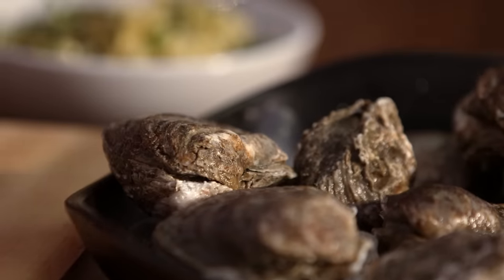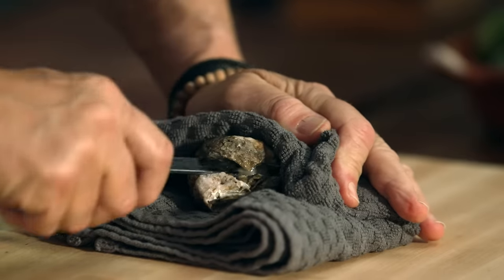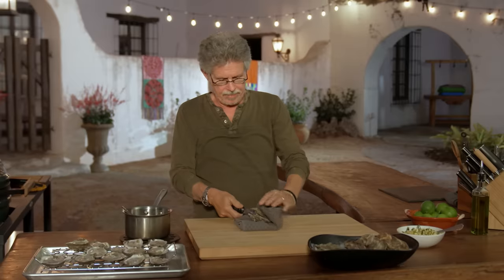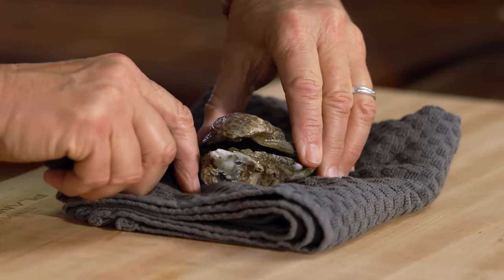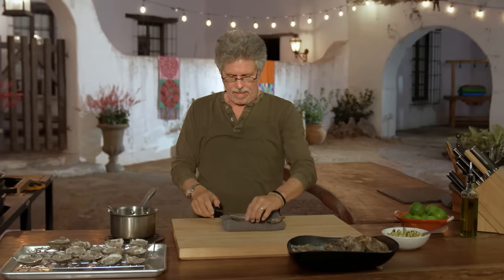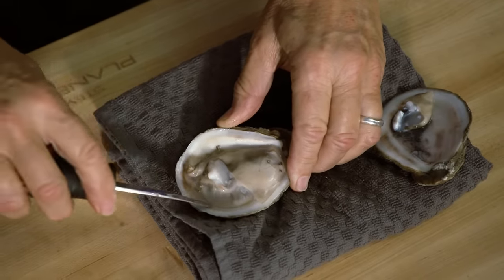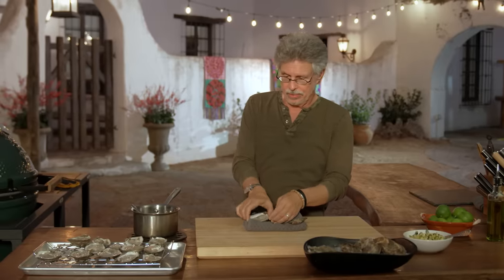And now the fun part: shuck your oysters. Protect your hands with a dishcloth, insert the shucking knife, and give a little twist to pry up the top shell. Then run the oyster shucking knife along the top of the shell and underneath the oyster on the bottom shell to loosen it. And there's your oyster.